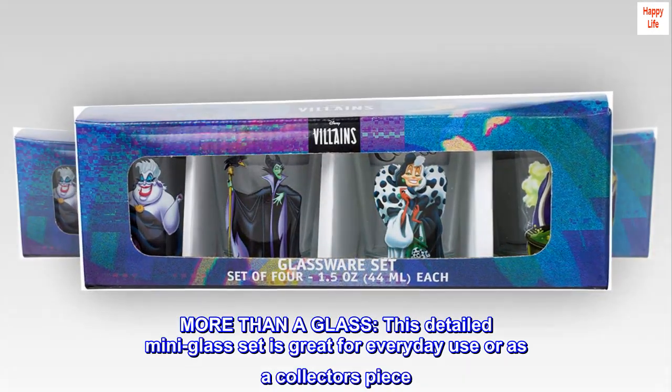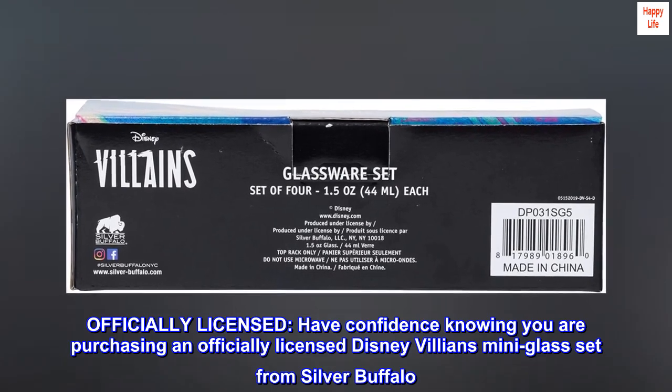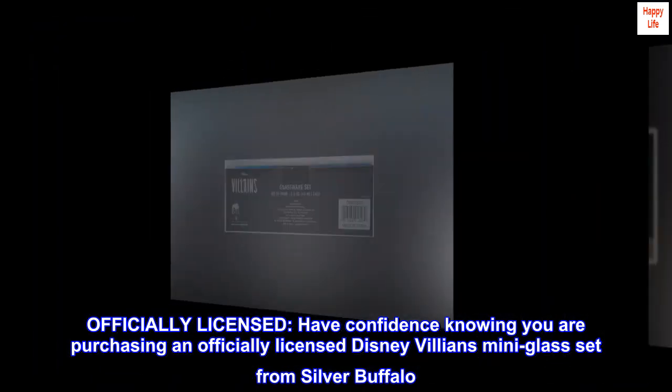More than a glass. This detailed mini glass set is great for everyday use or as a collector's piece. Officially licensed — have confidence knowing you are purchasing an officially licensed Disney Villains mini glass set from Silver Buffalo.